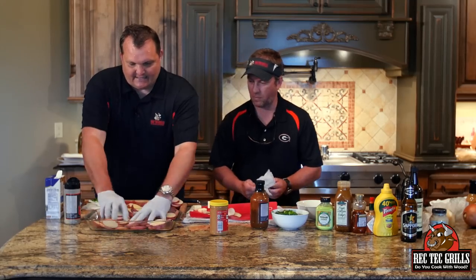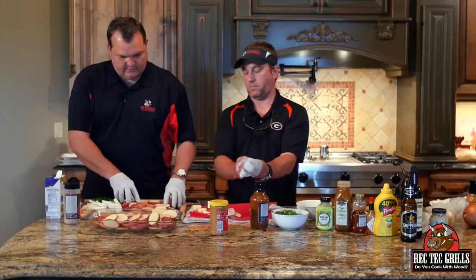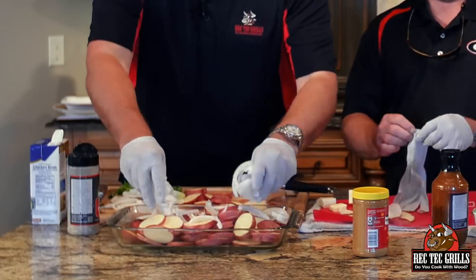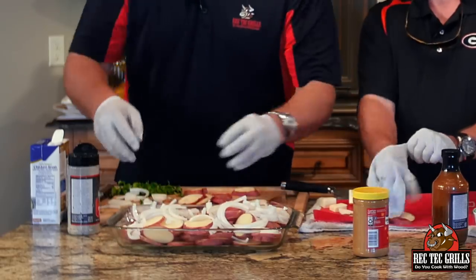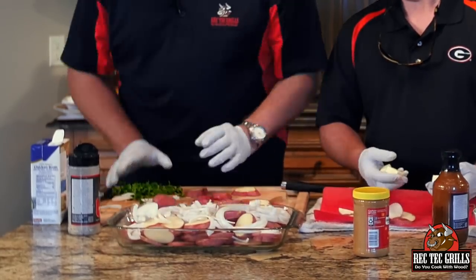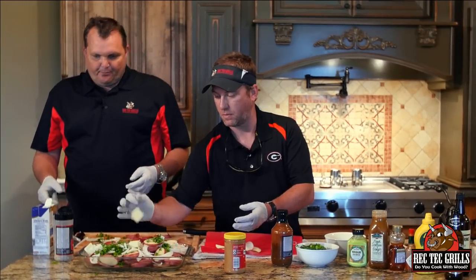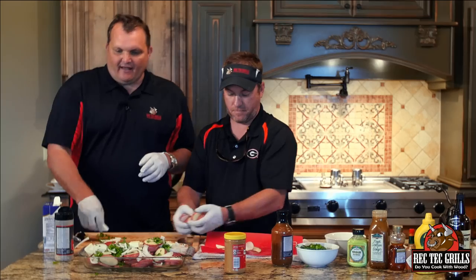We just took some new potatoes, left the skins on, sliced them up. You're going to put those in a casserole dish like so. One large onion, or more if you like, sliced up. One handful of chopped parsley. Four to six tablespoons of butter — whatever you want. A little bit of chicken broth, about a quarter to half a cup. We're going to cover that with foil. It's going to go 45 minutes to an hour at 400 degrees on the Rec Tech.